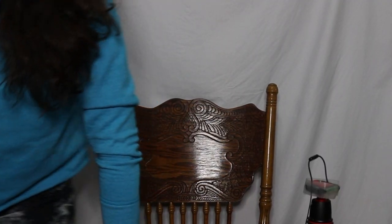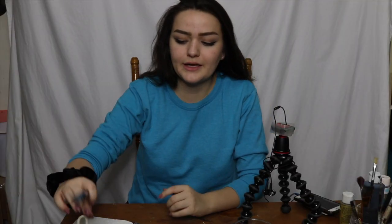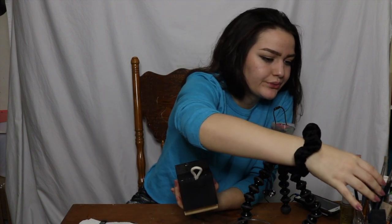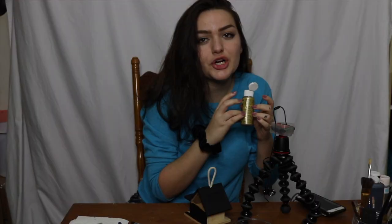That wasn't very ASMR. We're gonna do a black to gold gradient, going from bottom to top. Why are all my brushes so small? I'm gonna need a lot more of this. The shade is called Pure Gold.